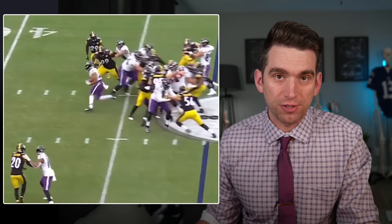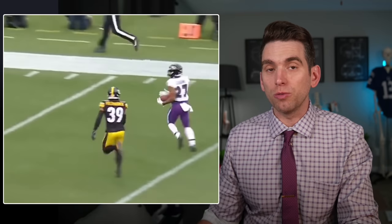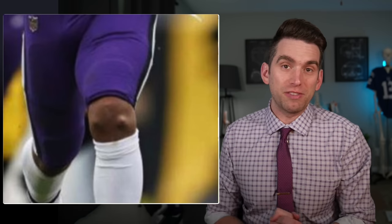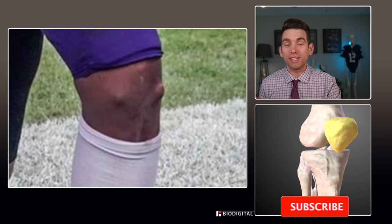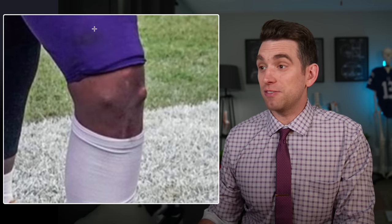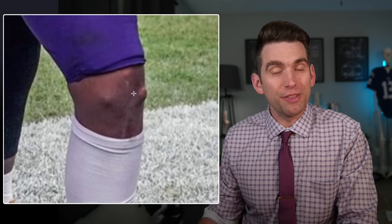J.K. Dobbins recently returned from his injury, and while people are a little bit concerned with how stiff he still looks on the field while running, perhaps more concerning to a lot of people were these images showing these unusual bumps on the front of Dobbins' knee. Welcome back everybody, I'm Dr. Brian Suter. These images popped up when Dobbins made his return to the Ravens, and I think it's fair that people were concerned about what in the world these big bumps are on the front of his knee.